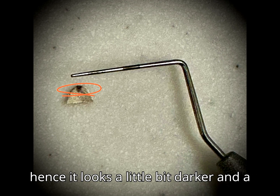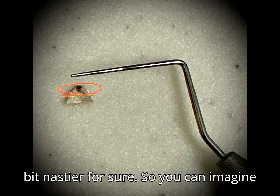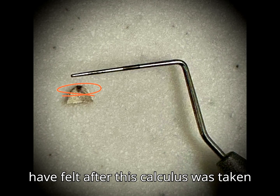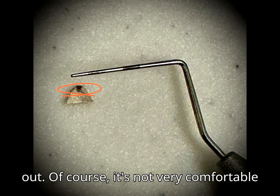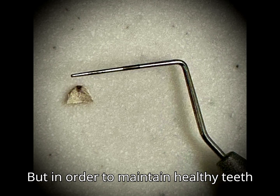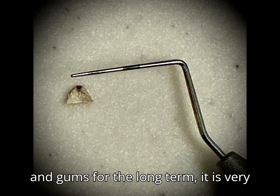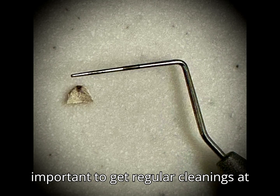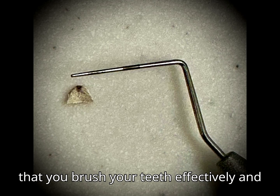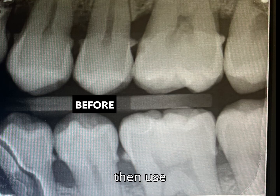Hence it looks a little bit darker and a bit nastier for sure. So you can imagine how relieved this person's gums must have felt after this calculus was taken out. Of course it's not very comfortable during the cleaning process, but in order to maintain healthy teeth and gums long-term, it is very important to get regular cleanings at least twice a year. And what's more important than that is that you brush your teeth effectively and clean between the teeth with the help of floss, a water flosser, or a soft pick.